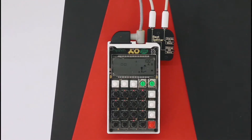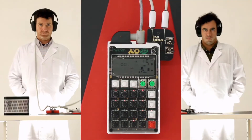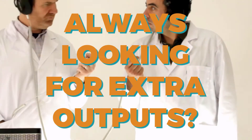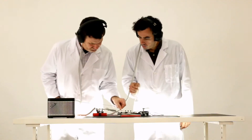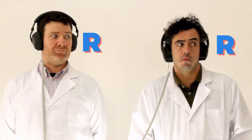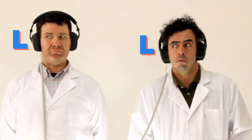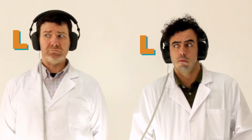So you want to make music. Great! Always looking for extra outputs? Would you like more channel control? Are you tired of everything being on the right? Or the left? Do you need to control volume?